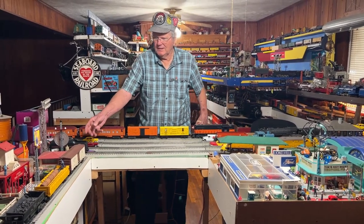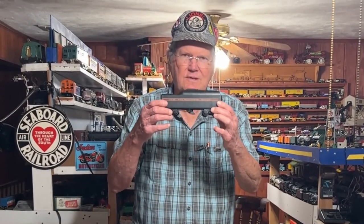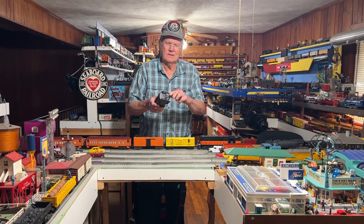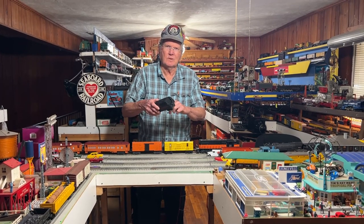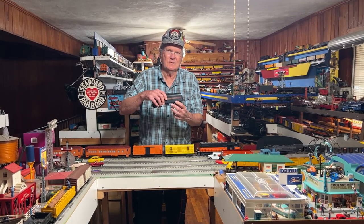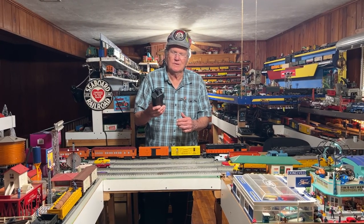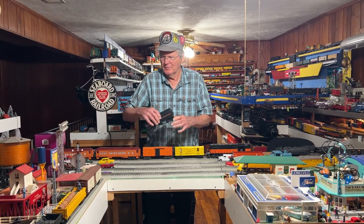I do have the Milwaukee Road steam engine that goes with this set — this is the tender, it's in nice shape. If you get one of these, before you run it take the top off and make sure the little spongy device that insulates the board from the metal is not disintegrated, because everything will short out and you won't have a working device in there. Always check that before you put one of these on the track. The locomotive is in the back shop undergoing serious repairs.